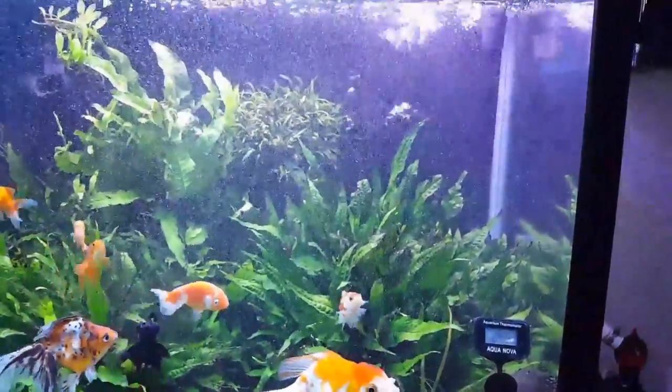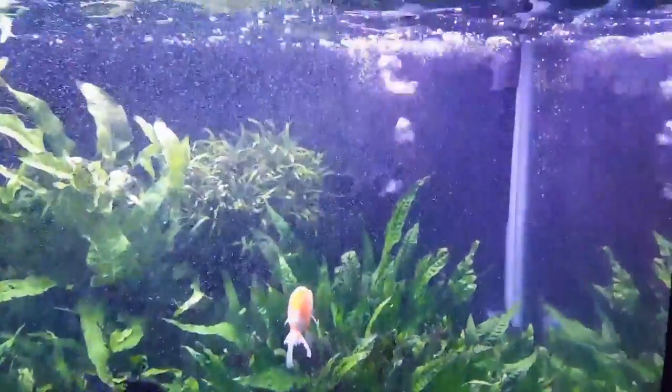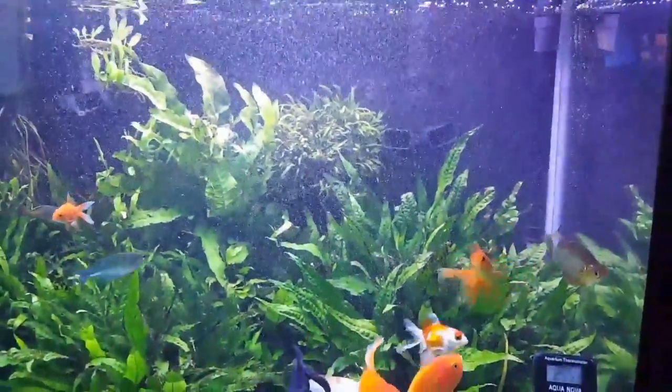A lot of air coming out — lucky the tank wasn't totally filled up, otherwise I would have water on the floor right now. See you in the next bit.